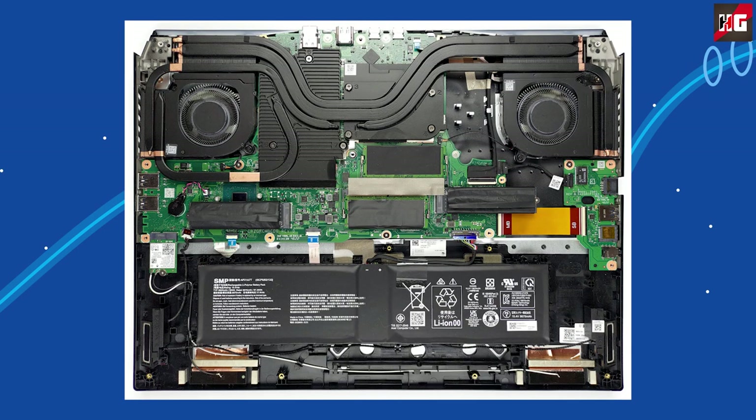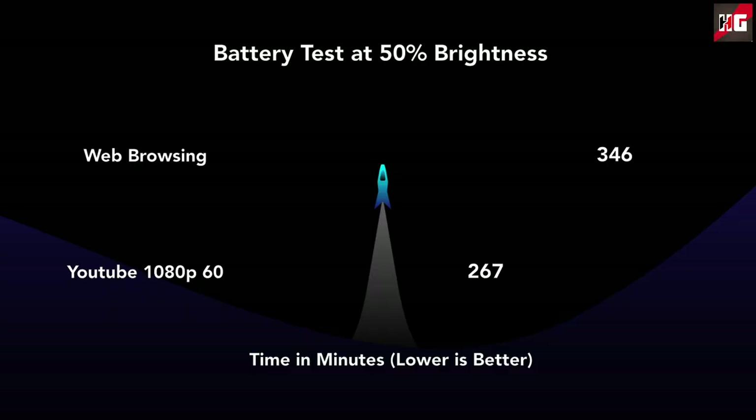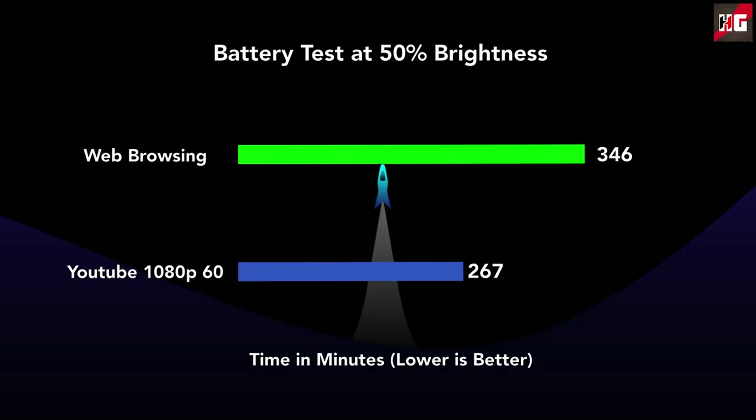On the inside there is a 90Wh battery, which may sound large enough, but in reality it achieved a maximum battery backup of 4 hours of just watching YouTube with brightness set to 50%. Considering the power-hungry CPU and GPU, 4 hours is very good for this laptop. The fan noise is extremely loud and significantly above average compared to other gaming laptops.